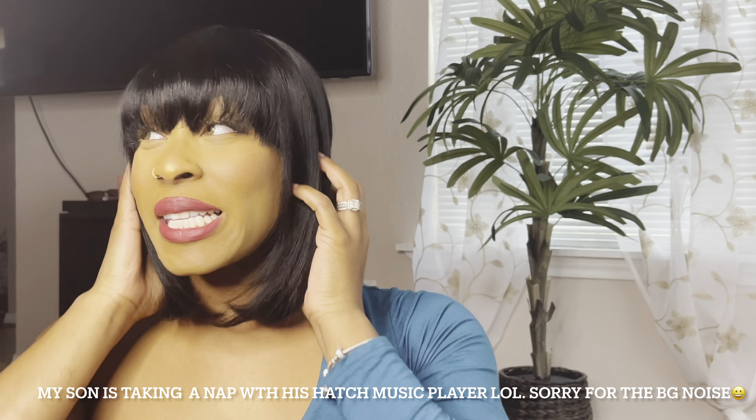It was so easy to install. I didn't have to use no glue or nothing — I just popped this baby on. This is a win-win. If you're the type of woman or person that's into short hairstyles, cute short hairstyles, then I recommend this for you. I love it.